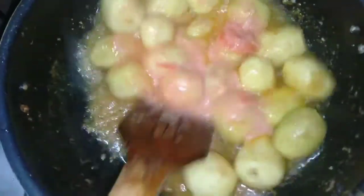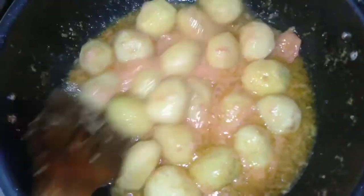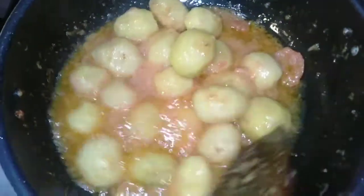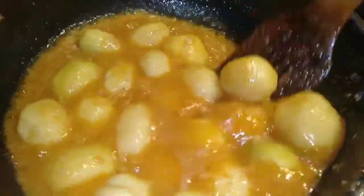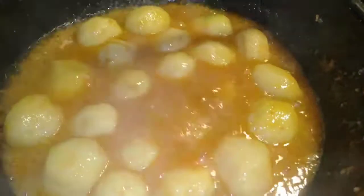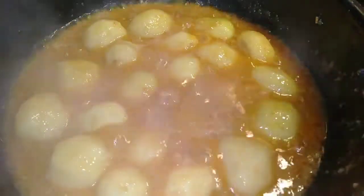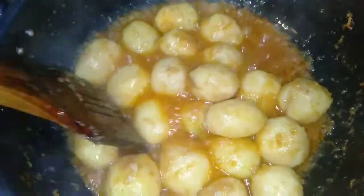Now we will fry it with this. I am sharing a very different recipe. If you fry it this way on medium to high flame for 3 to 4 minutes, the potatoes and tomatoes will fry well. You can see that the tomatoes are now dried and it has become a good gravy. The tomatoes have cooked well.